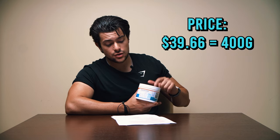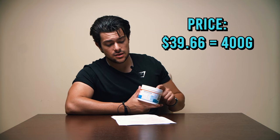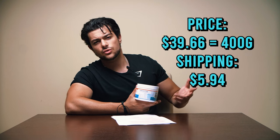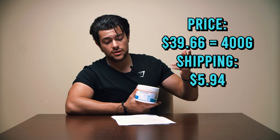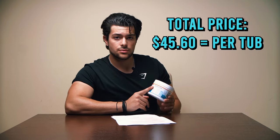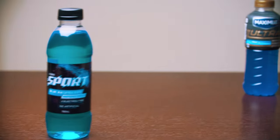You can only order Fasting Salts online — they haven't made it to retail stores yet in Australia. It's $39.66 plus about $5.94 shipping, bringing the total to $45.60 for one bottle. But you kind of get what you pay for — pure, refined electrolytes. This is genuinely a good product that I like to use.